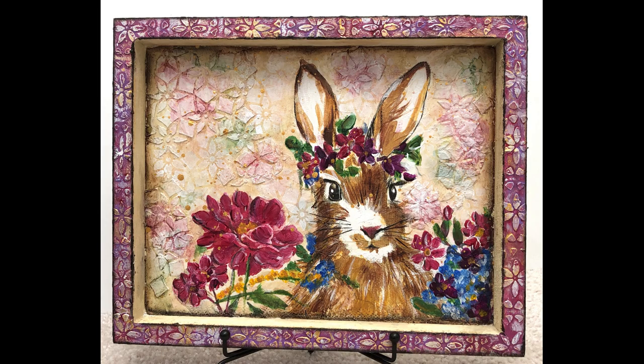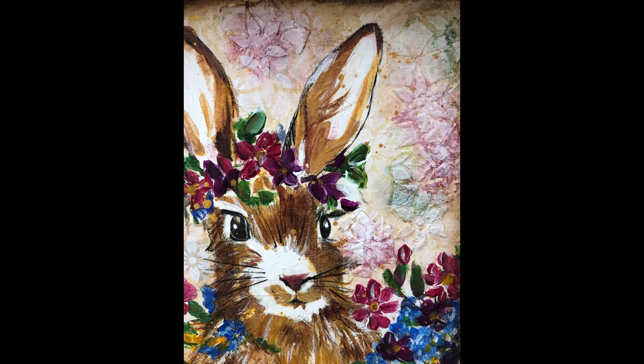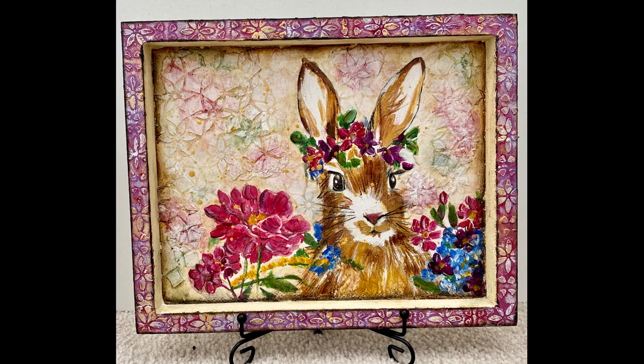There are some close-ups of the finished project. It can sit in a plate rack, you can put a hanger on it and hang it on the wall, or it can just sit on a shelf. I hope you enjoyed this tutorial, I hope you learned a few things. Leave me a comment in the description box, check out the links in the description box as well. And until next time, go get creative.